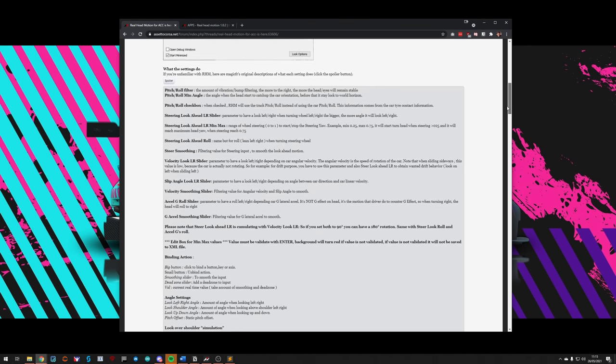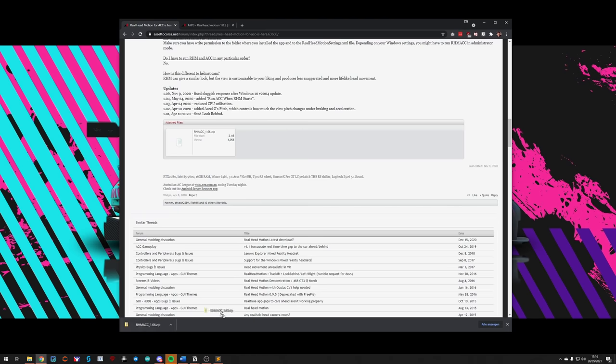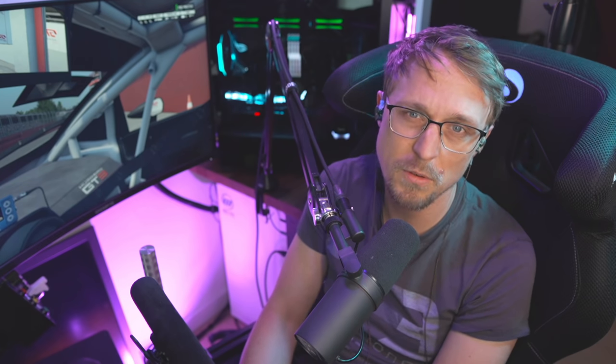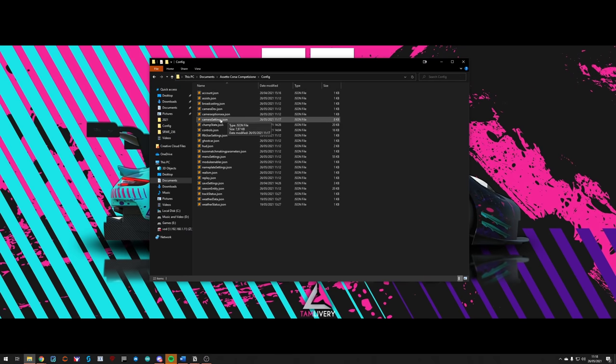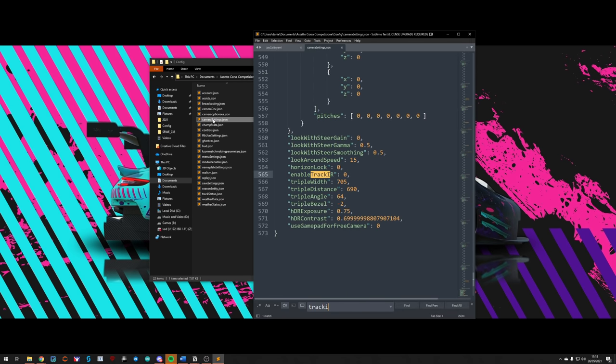The installation is very simple. Download the zip from the forum - you need to be logged in but you can log in with your Steam account. Unzip the file to a location of your choice. Next, go to your Documents folder, into the ACC folder, then Config, and open the camera_settings.json file. Look for a setting called enable_track_ir and set this to 1.